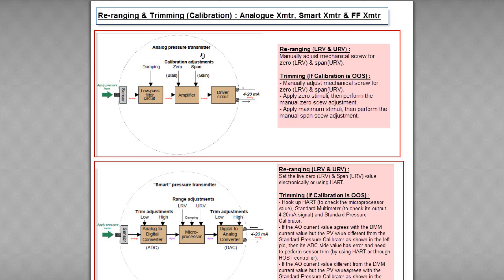The analog transmitter is a traditional, quite simple type of transmitter. Basically it consists of a few blocks: sensor, low-pass filter circuit, amplifier, and driver circuit. The low-pass filter circuit performs damping to filter out noise. The amplifier is where we perform the calibration adjustment, sometimes called trimming. The driver circuit produces the output signal, like the 4 to 20 milliamp output signal.